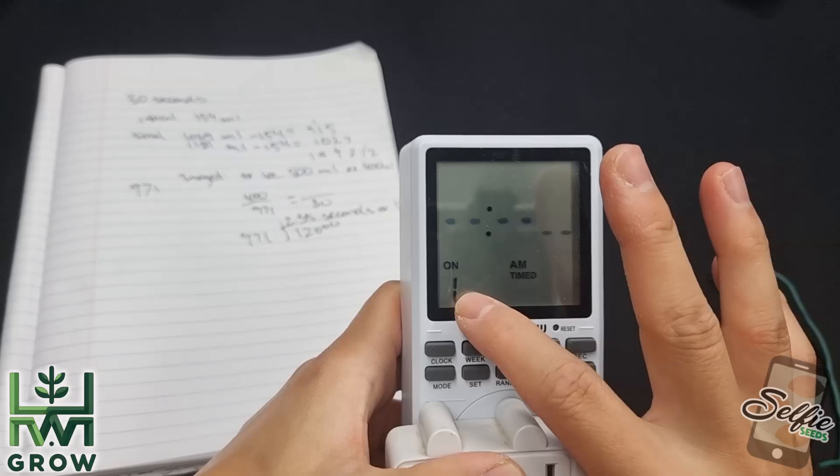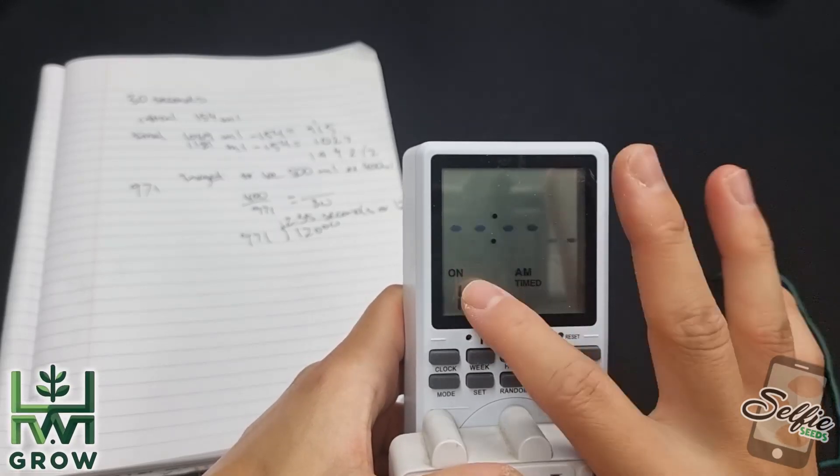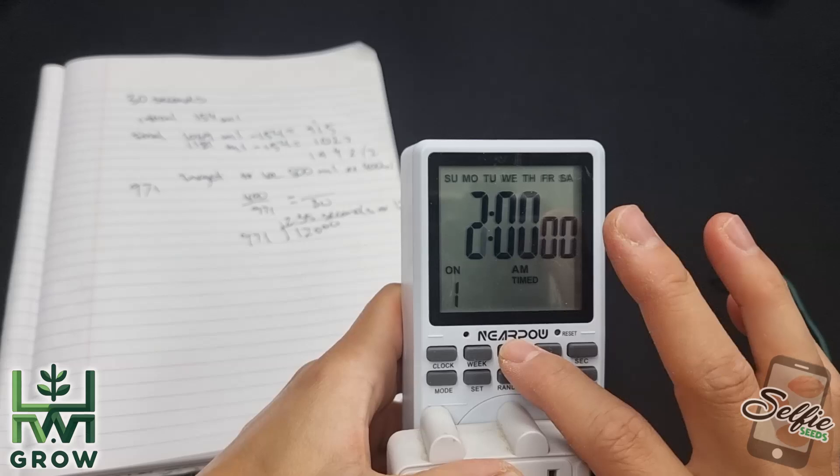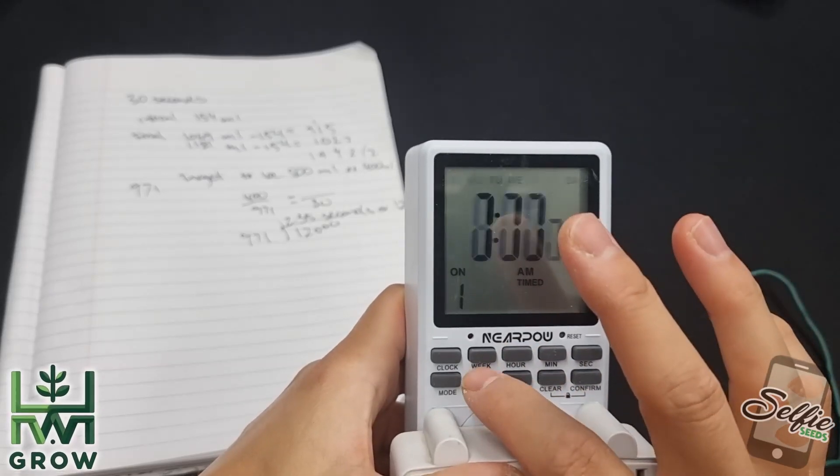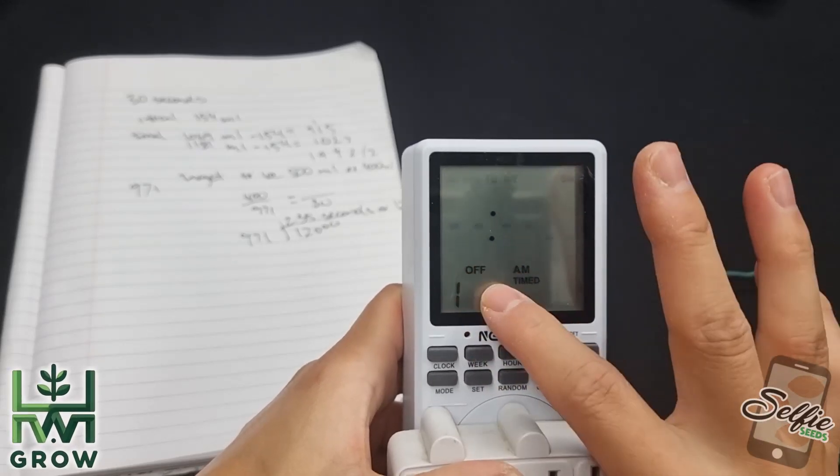This number here represents the first cycle. So the first cycle on for me is gonna be at 8 o'clock. Then you click set and you see 'one then off.'